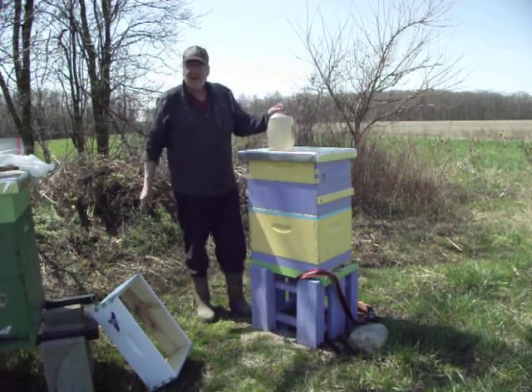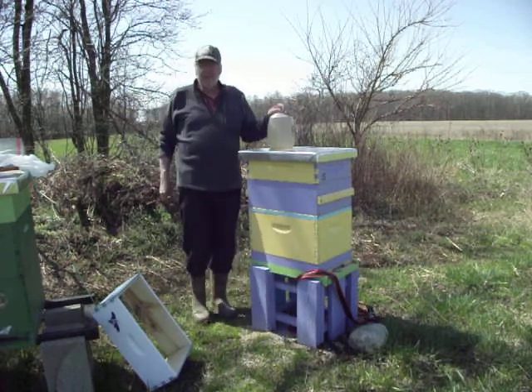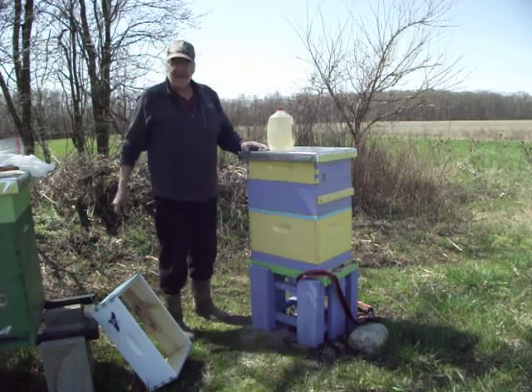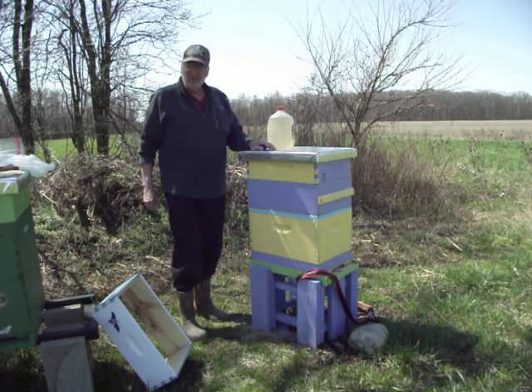I'm going to pull out a couple of deep frames out of the middle of that bottom box. I'm going to use this extra box kind of as a funnel to help me get the bees in there. And then I'm going to put the queen in there on a little queen cage holder.